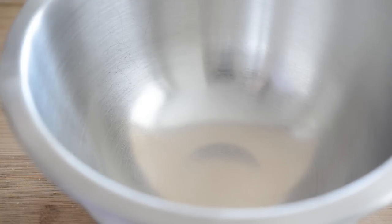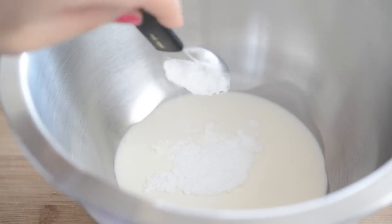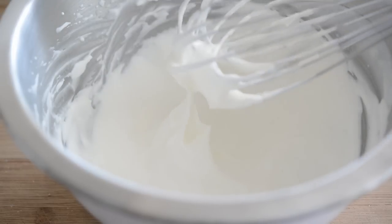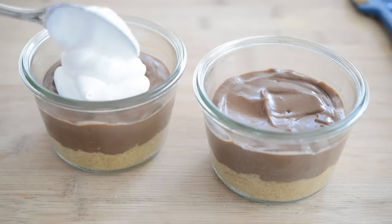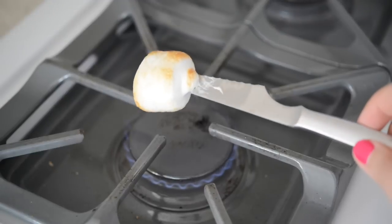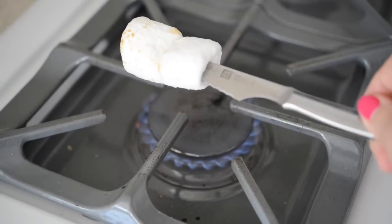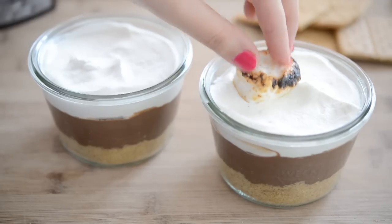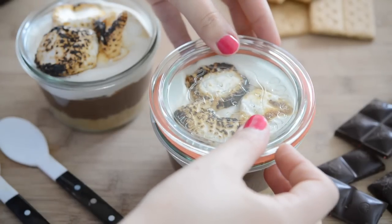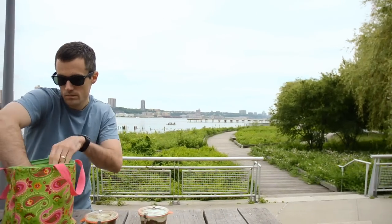Next, make some whipped cream: place half a cup of heavy whipping cream into a bowl, add a tablespoon of confectioner's sugar, and whisk until thick. Spoon the whipped cream onto the chocolate pudding layer and smooth it out. As a final touch, roast a couple of marshmallows over the stove — just brown them, it shouldn't take more than 30 seconds each — then place the marshmallows on top of the whipped cream layer. Put the lid on your jars and it's ready to take on your picnic and enjoy.